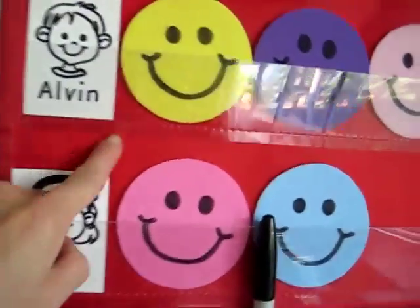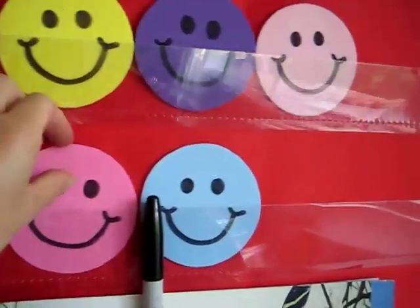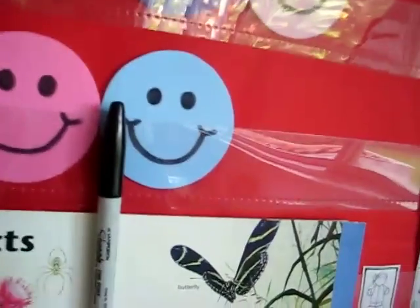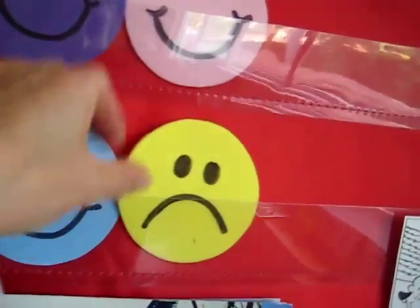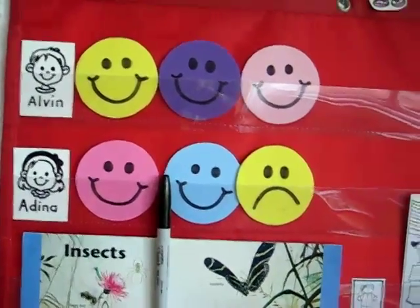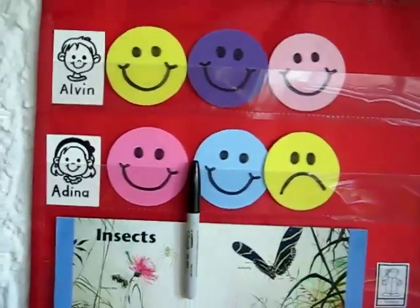So we have their names here and we get to put their happy faces when they do something good, or if they do something bad, we put a sad face. And at the end of the day, we look at the end of the row and count how many we've had. They really enjoy this and they look forward to all their happy faces at the end of the day.